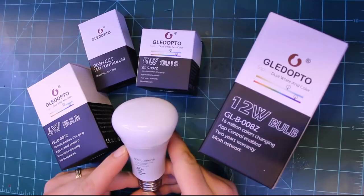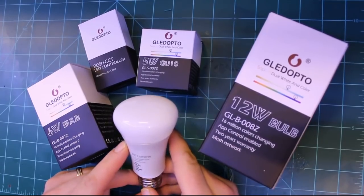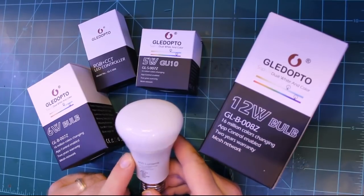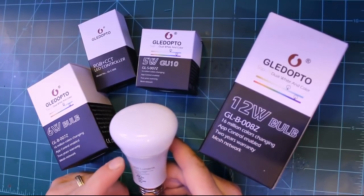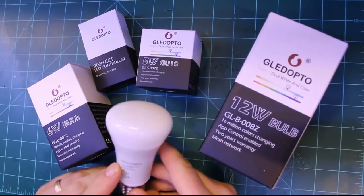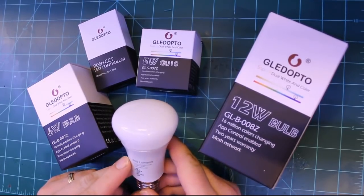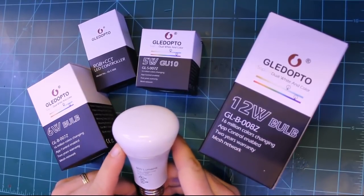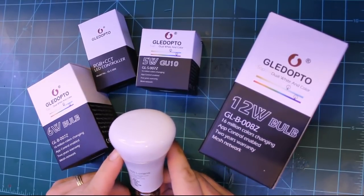But one thing I don't think anyone loves about these is their price. This is a generation 2 Philips Hue light bulb, and even today with generation 3 bulbs already available, these go from anywhere between $40 to $50. So I'm always looking for worthy replacements that will work with the Philips Hue bridge and my openHAB home automation system.